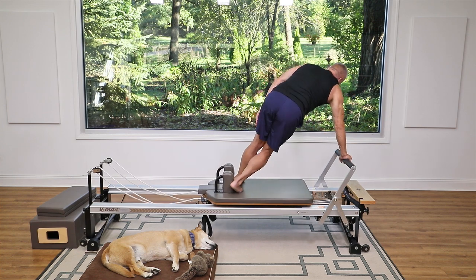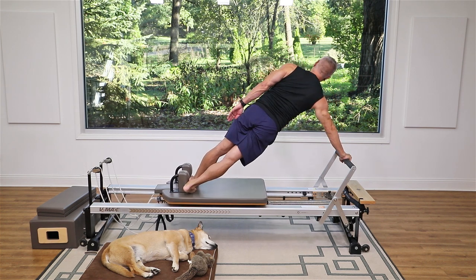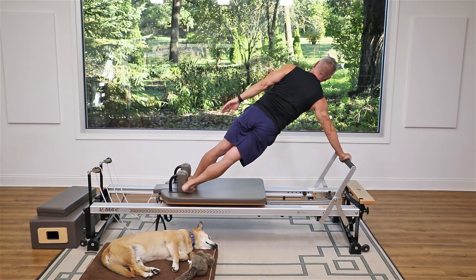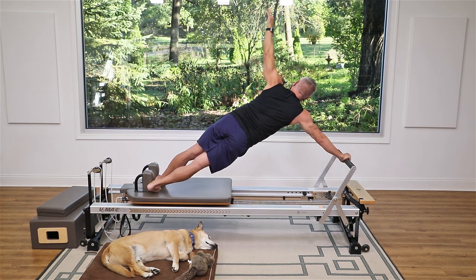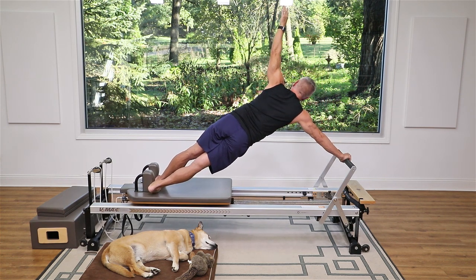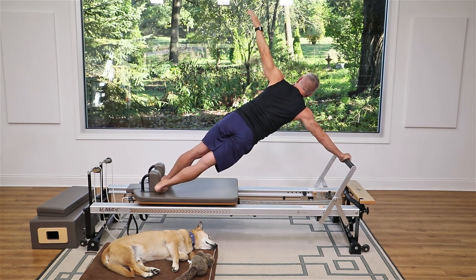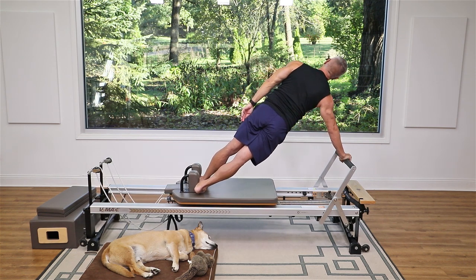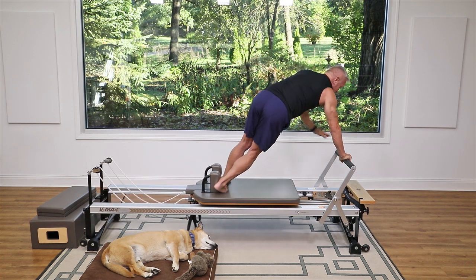Be careful bringing that carriage in — switch hands and turn around. Top foot goes forward, bottom foot goes back, find your plank position — one long line. Push out breathe in and exhale back. Press away, breathe in, feel those obliques working, exhale back. One more time pressing out, breathe in, and exhale to come back.